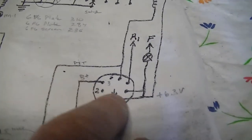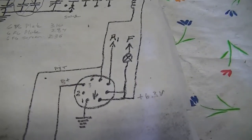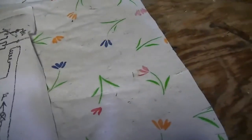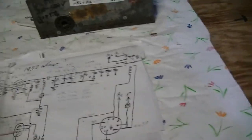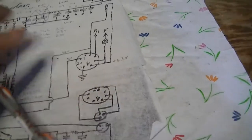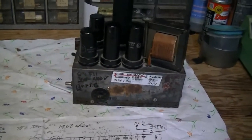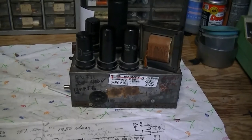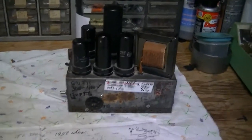Once I had that information I was able to make up a power cable. This is the transmitter end and this is the power supply end. I'm using an HP-23 power supply to supply 6-volt filaments and 300 volts for B-plus. That's just how we're running it.